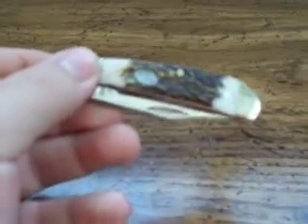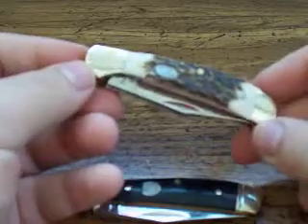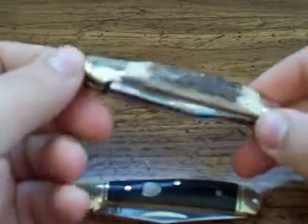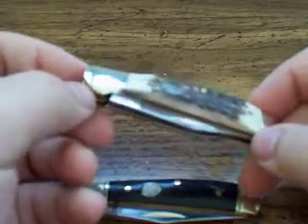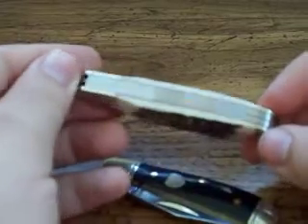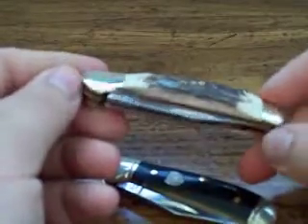The first two knives I'm going to show you in this video are almost identical. They're both made by Frost Cutlery, which if you're a knife enthusiast or know much about knives, you're going — Frost Cutlery, not so great. And you're right — for the most part, Frost makes a lot of kind of cheesy knives, not very quality pieces at all.